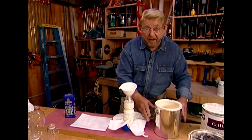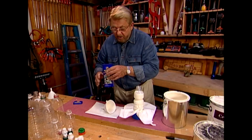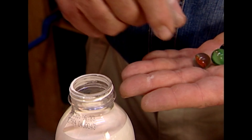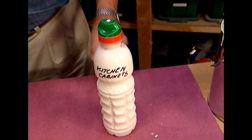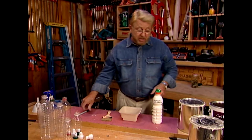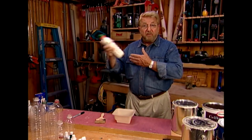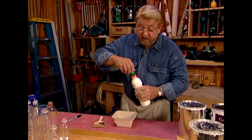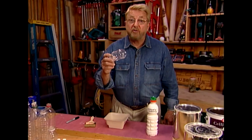Once I've got the paint in the bottle, I remove the funnel. Here's the secret part: take about half a dozen marbles and drop them in. I label the paint with a felt-tip marker, and when it's time to do a touch-up, simply give it a shake — those marbles agitate and mix the paint. Open the top, pour out what I need, close it, and do my touch-up. When the paint level gets about halfway down, I transfer it to a smaller bottle.